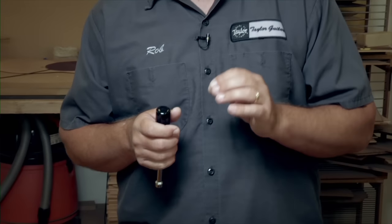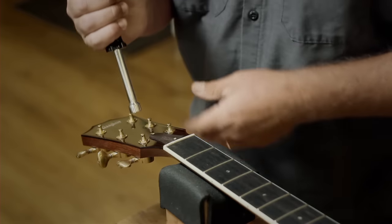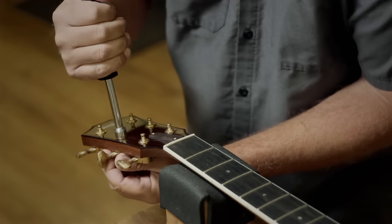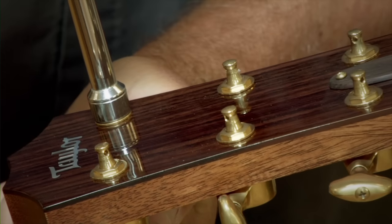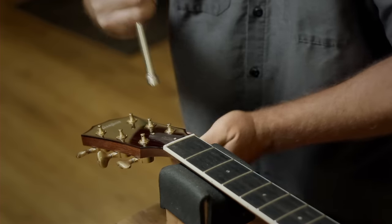Now with the strings off the guitar, we're going to do something that will help the guitar stay in tune when you reinstall the strings. We're going to use our 10mm nut driver and go to the top of the tuner post, where you have the tuner button, and tighten down this little nut. By doing this it's going to snug the post down and help the guitar stay in tune. Don't crush your headstock — just lightly tighten it to make sure it's nice and snug.